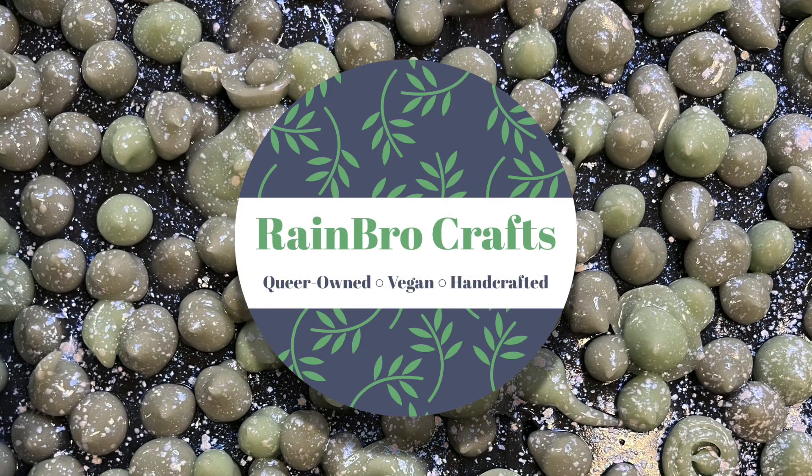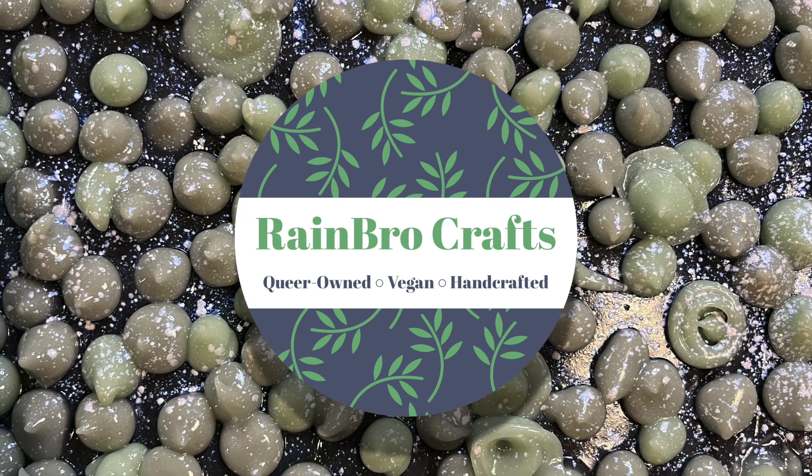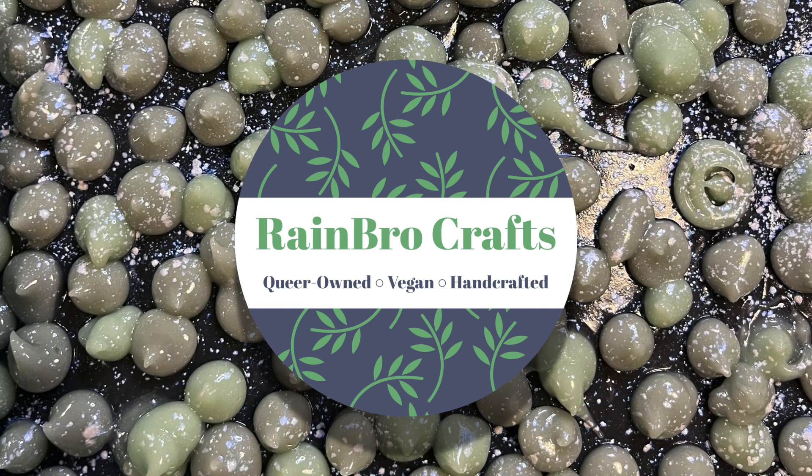Hello everyone and welcome back to Rainbow Crafts. My name is Colton and today I will be showing you how we make our thunderstorm soap.